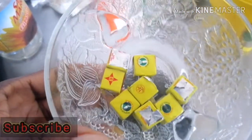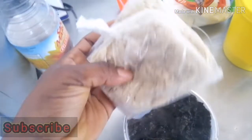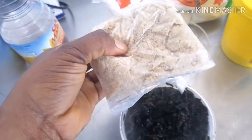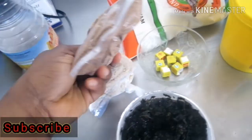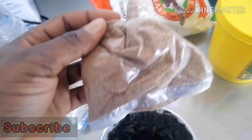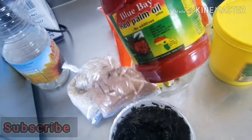And here is my Maggi cubes, my blended melon, and the crayfish. And this is my red palm oil. So those are my ingredients.